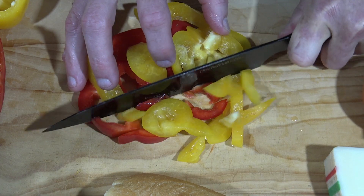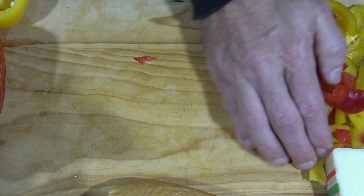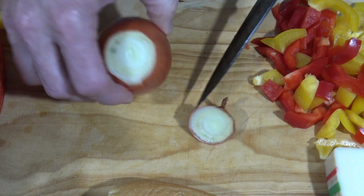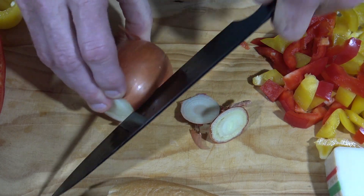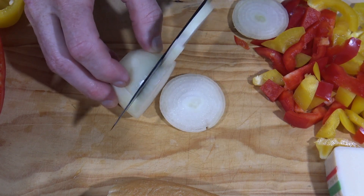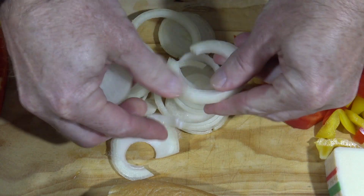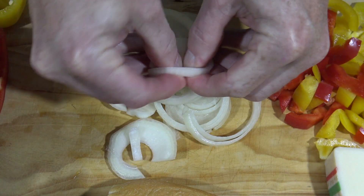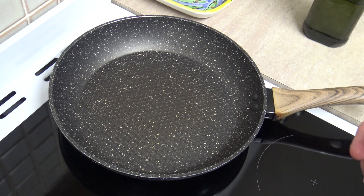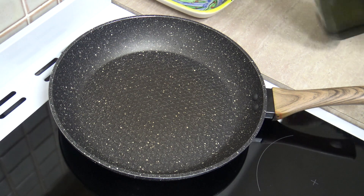You'll also need some onion — about half a big one or one small one. I hope I cut this onion correctly; I know how people get quite upset at my onion cutting skills or lack thereof! Alright, is this frying pan warmed up yet? Oh yes it has — you ripper!